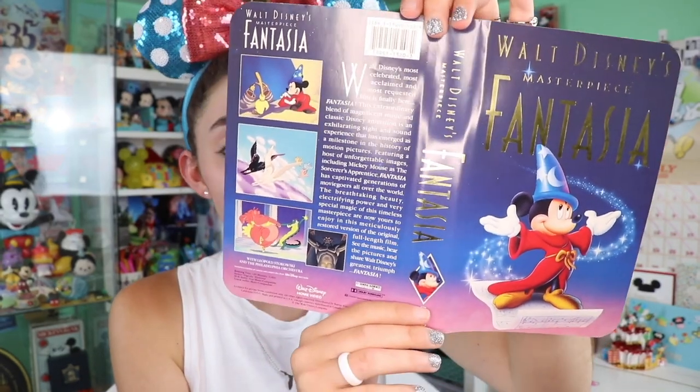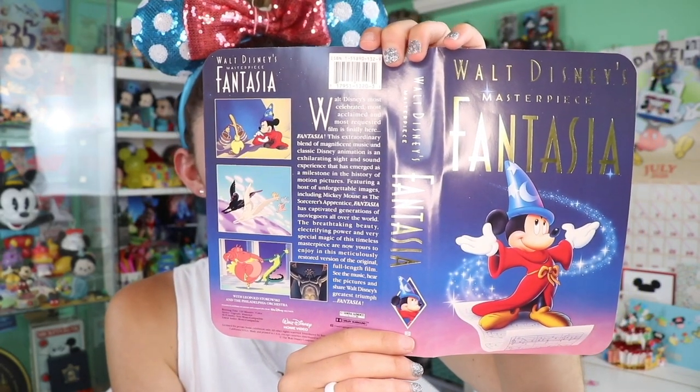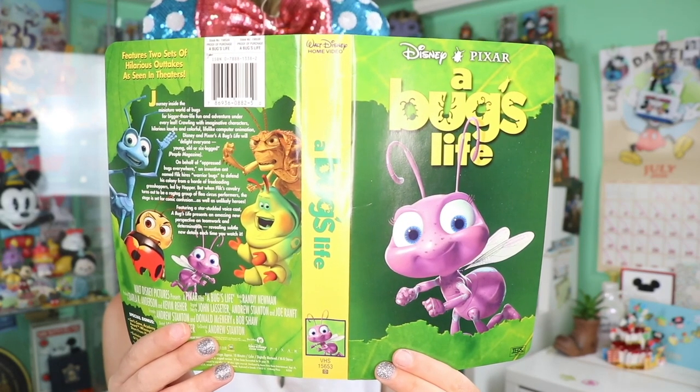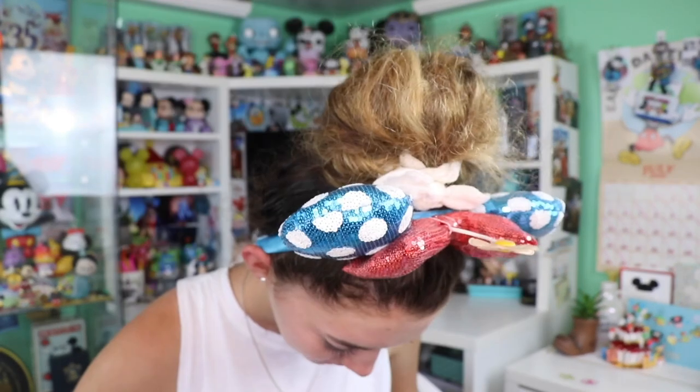She said she found these at thrift stores. These are VHS covers! Here we have my favorite — Mickey Mouse: the Fantasia cover. These are in great condition, they look so good.